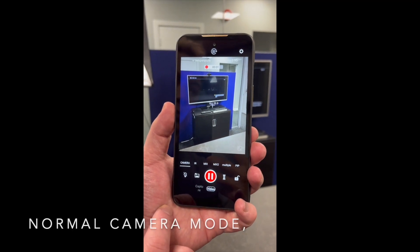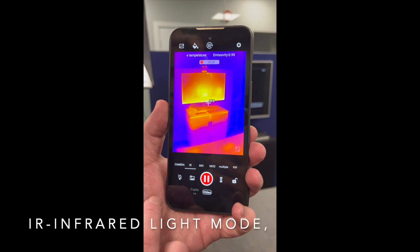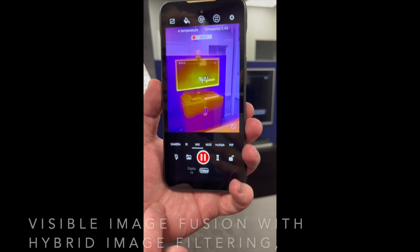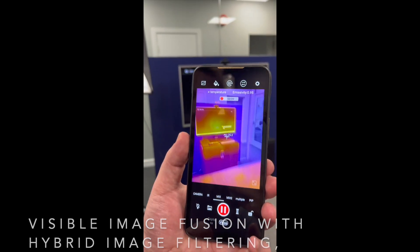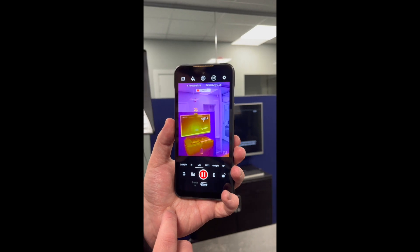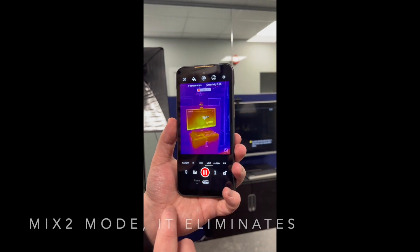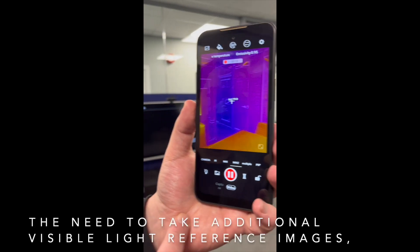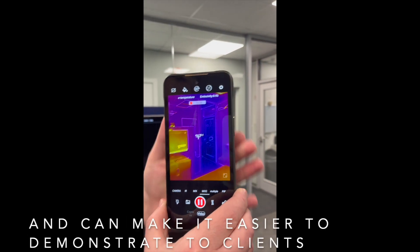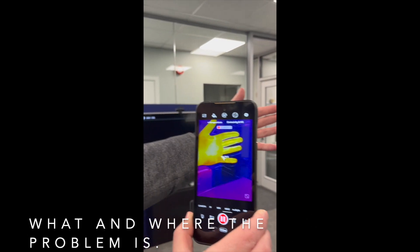It has six modes: normal camera mode, IR infrared light mode, and mix mode — which means infrared and visible image fusion with hybrid image filtering. Mix 2 mode eliminates the need to take additional visible light reference images and can make it easier to demonstrate to clients what and where the problem is.